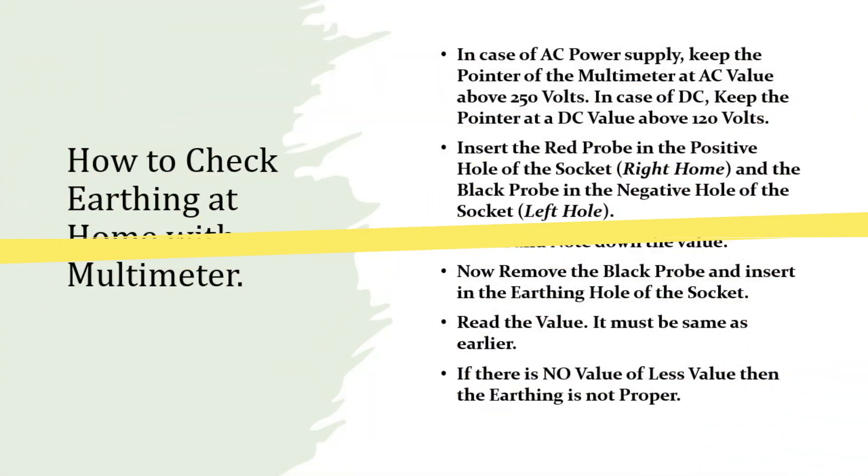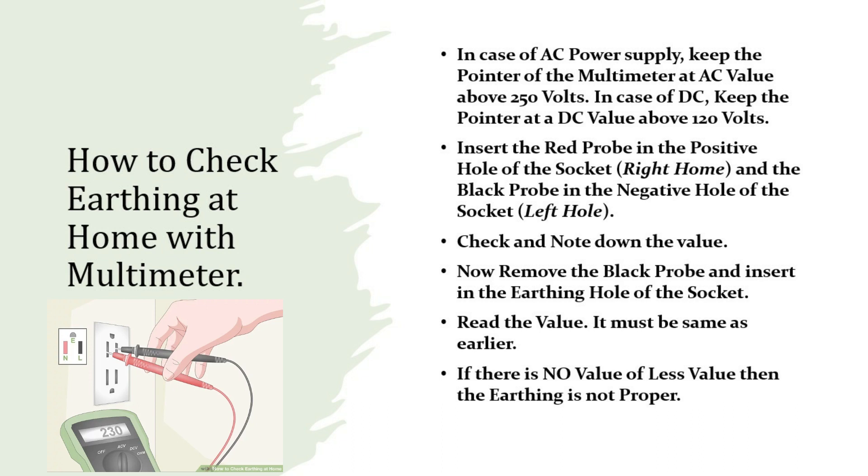How to check earthing at home with a multimeter. Step 1: In case of AC power supply, keep the pointer of the multimeter at an AC value above 250 volts. In case of DC, keep the pointer at a DC value above 120 volts. Step 2: Insert the red probe in the positive hole of the socket and the black probe in the negative hole of the socket.